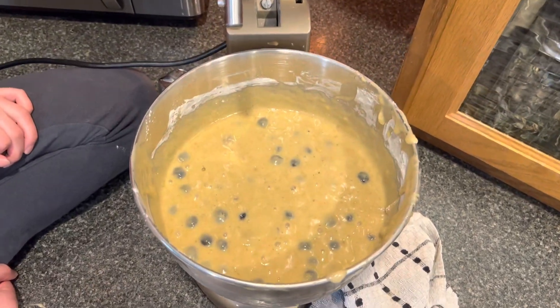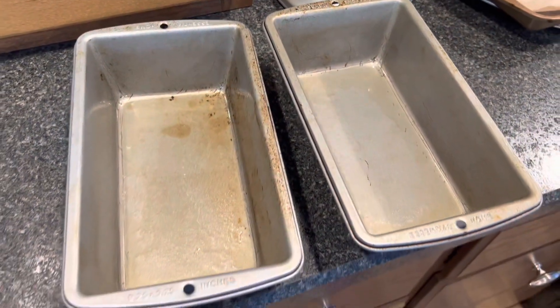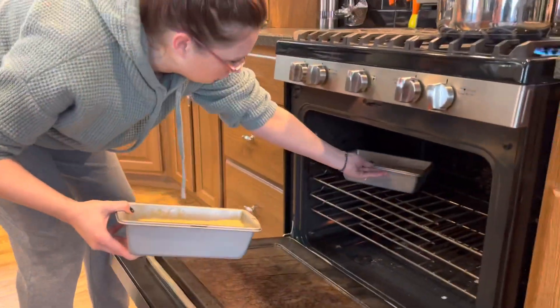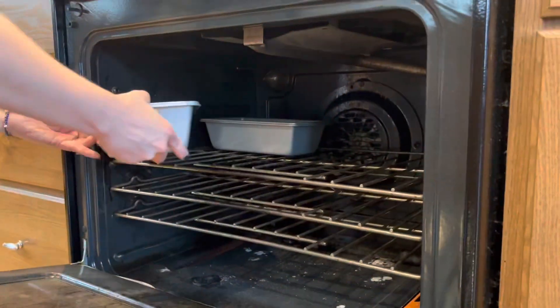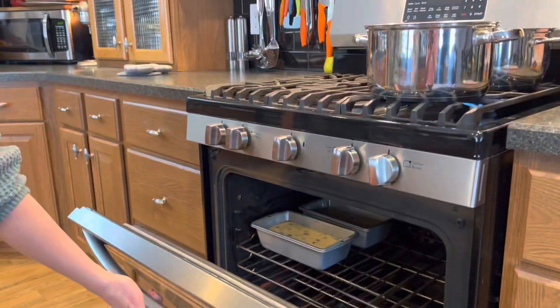Here's our batter. Now we're just going to separate it between our two bread pans. Our blueberry banana bread is ready to go into our oven — it's preheated to 350 degrees. We're going to put it in for about 55 minutes and we will check it with a toothpick to see if it's done.